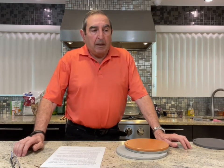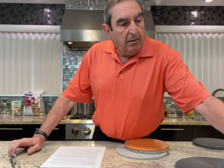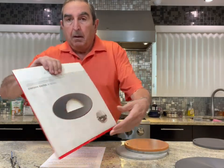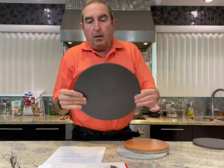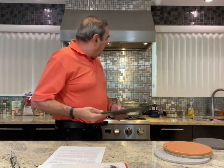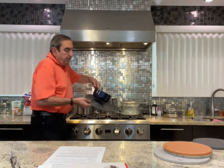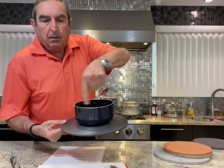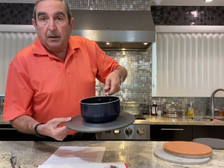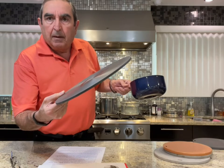I want to talk about energy savings, because some companies sell this kind of product and call it an energy saver. But if you put it on the stove, place a pot in the middle, and there's all this open space around it, you're wasting energy — all the heat escapes around the sides. That's not an energy saver, that's an energy waste. And this competing design is actually the number one heat diffuser that sells on Amazon — and it's ridiculous.